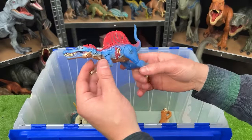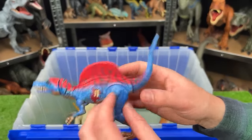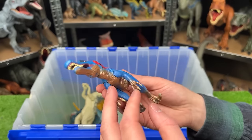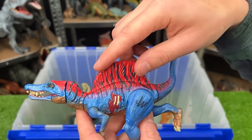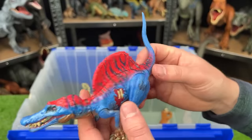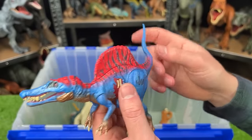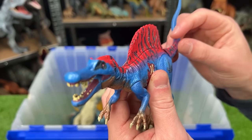Here's an even smaller Spinosaurus, but this one looks a lot different. This is an older Spinosaurus figure from Jurassic World — it's blue along most of its body, with some gold coloring on its belly and then the bright red spine. Like the small Indominus Rex and small T-Rexes we saw earlier, you can use the tail to move the neck and open and close the jaw.